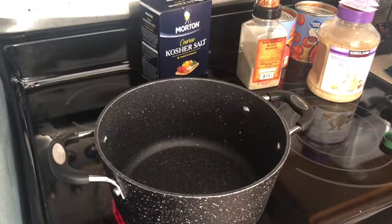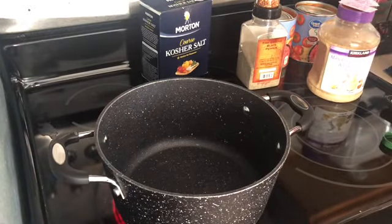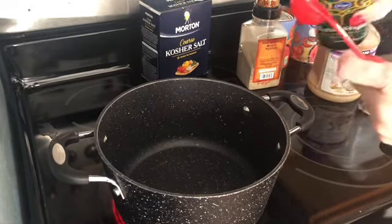I think this recipe is going to be zero smart points on all three plans. The only thing that really has points is the olive oil, and there's not enough olive oil in here to even count as a point once you break it down by servings. I'll put the exact servings in the comments.